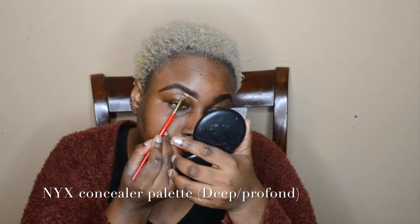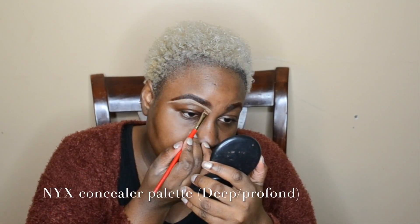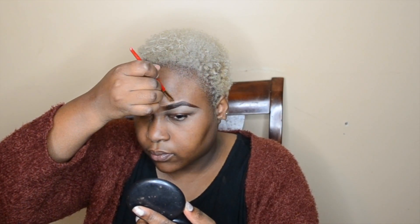Then I line the top and fill it in. Now using my NYX concealer palette in Deep Profound, I'm going to use a shade two to three shades lighter than my skin tone to clean up underneath my brows. Then I'm going in with a darker shade to clean up the top of my brows and blending that with my fingers.